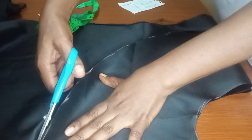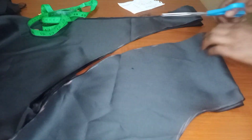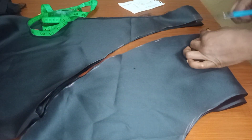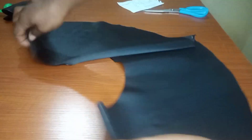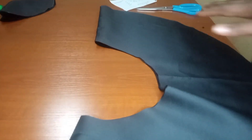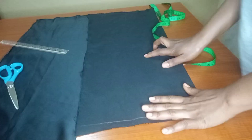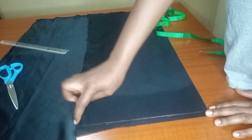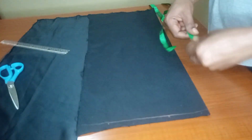Once I'm done cutting, I'll show you guys how this peplum looks. I notched the center and the other center. Let me open it so you can see the circle. The peplum is looking so circular — it's a full circle, 360 degrees. I'm done, so I'll fold the other fabric to cut out the front part of this dress.